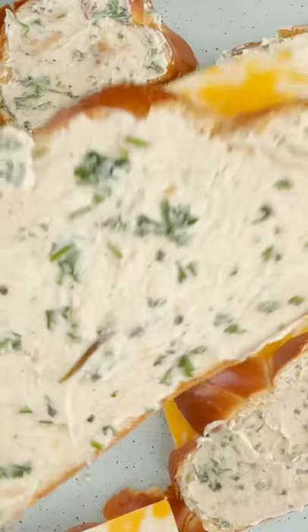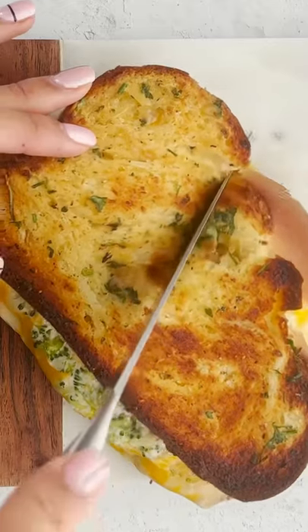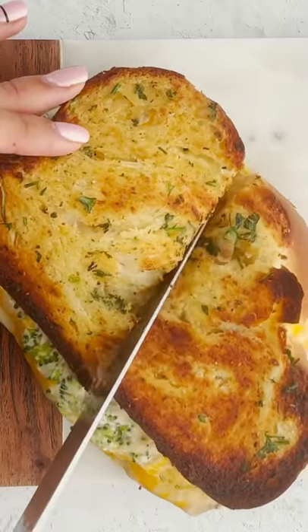Oh yeah, bring it on — bring on the spread. And we're going to place this on a sheet pan and let this bake. Look how crispy that is!